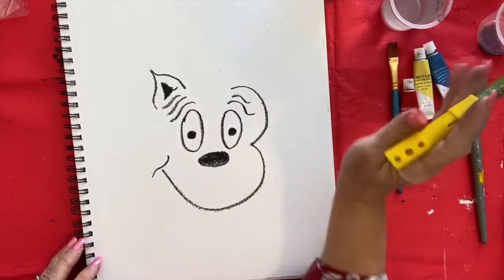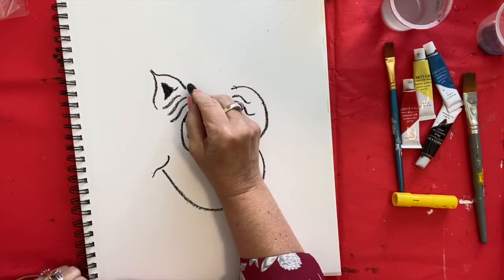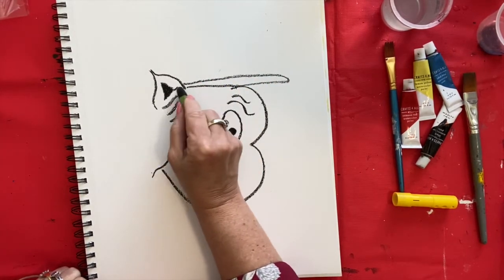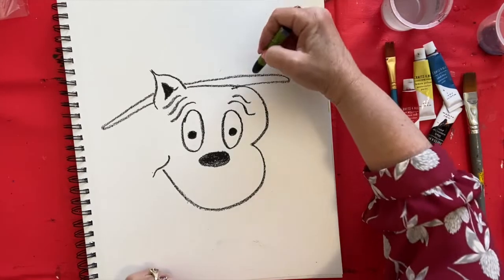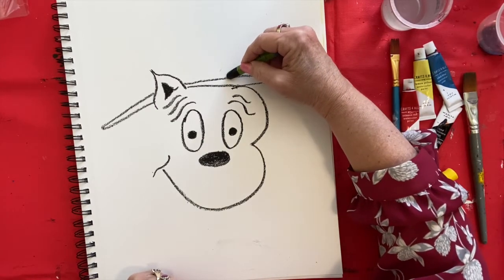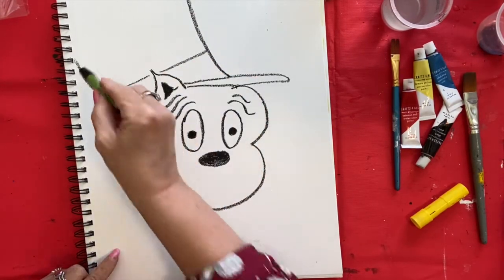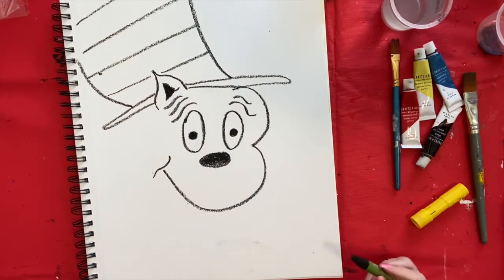Now we're going to make his hat, and this goes from here to here. So from here to here, just make a line, or have them draw a line from there to there — it goes over here and around. Then do the same thing on the other side, kind of straight across and around. For his hat, his hat kind of curves — so it goes from right here to the edge of his head. Have them put their oil pastel right there and make a curve like this, and then the same thing on the other side. Then we make the stripes on his hat — they're big, wide stripes, maybe two fingers apart from each other. Just have them go straight up like that. And there is his hat.